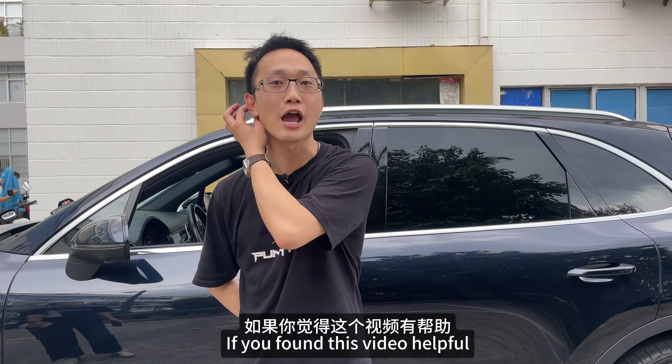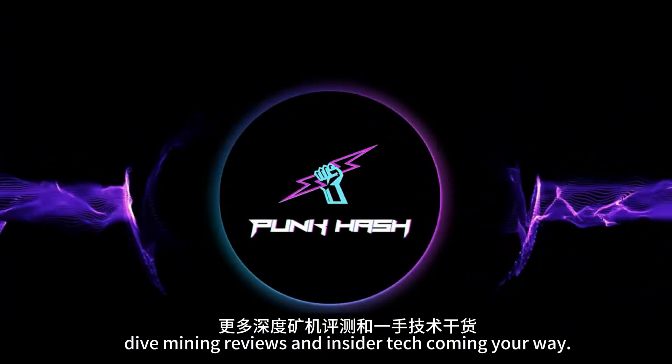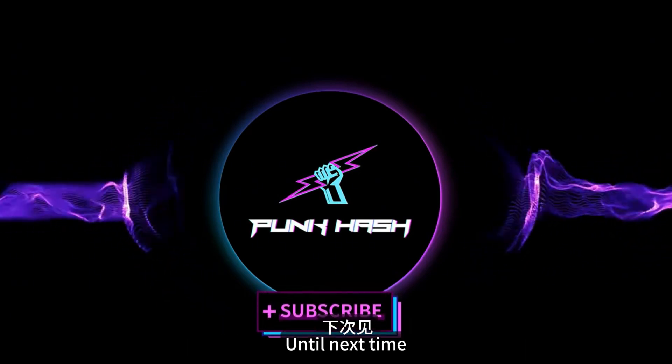If you found this video helpful, smash that like button, drop a comment, and don't forget to subscribe. We've got more deep-dive mining reviews and insider tech coming your way. See you next time.